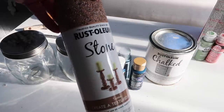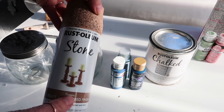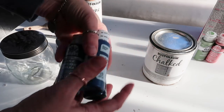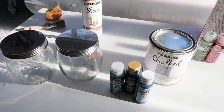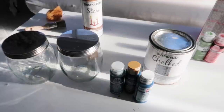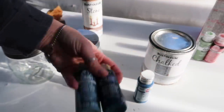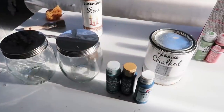I'm going to be using this textured spray paint — it's called Stone in the color Sienna. For mine I'm going to do these really pretty blue colors, because I want to add some more splashes of color in my living room. I thought these would be really pretty and I can use them for winter, Valentine's Day, however I want to decorate with them.